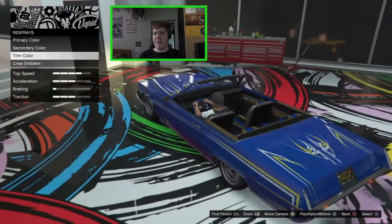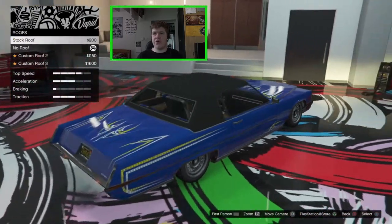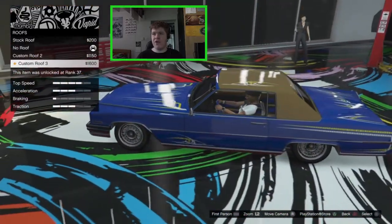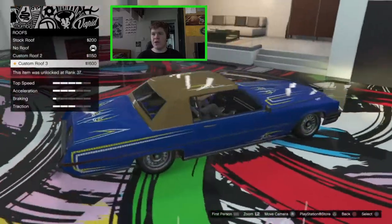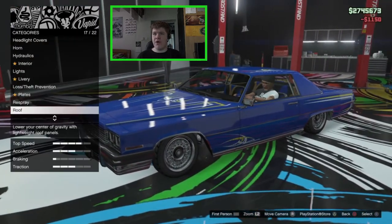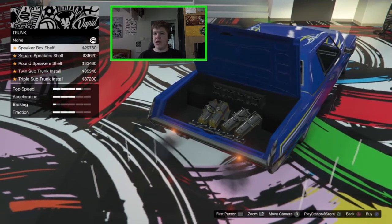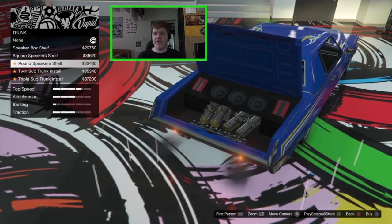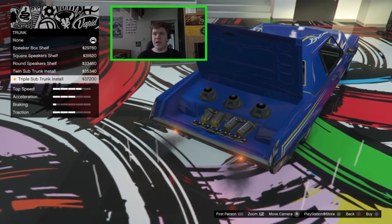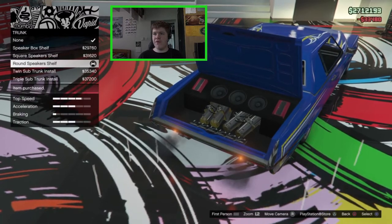For the roof we've got the remove roof, stock roof, custom roof 2 which is like a hard top livery version, or custom roof 3 which is the secondary colour. I do like it more with the roof so we're going to go for the roof option. For the transmission trunk we've got the speaker box shelf, the square speaker shelf, the round speaker shelf, the twin sub trunk install, and the triple sub trunk install. I think the round speaker shelf looks the nicest.